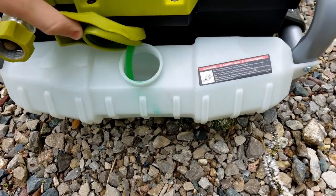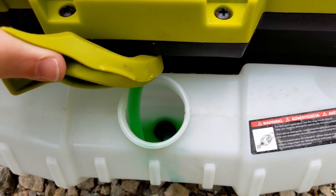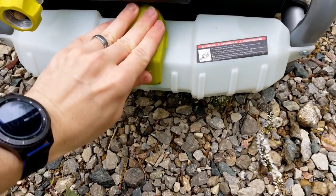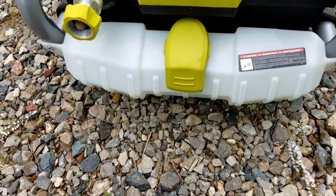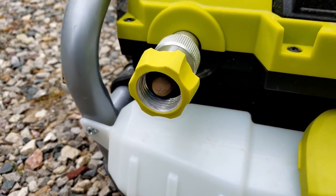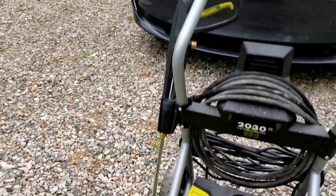Here's the soap reservoir down here. You can put soap in there. I use the Chemical Guys Honeydew and that's what's in there now. I don't dilute it — I just put it in straight, and that's been working really well for me. Right here is where you attach your hose. You can see mine looks a little rusty; I have well water, so it's kind of annoying when I'm washing my car, but it works fine.